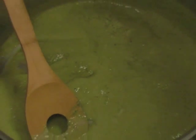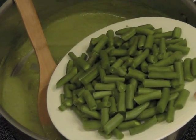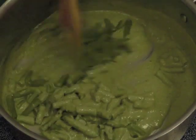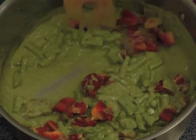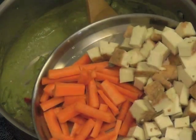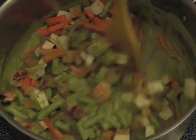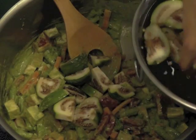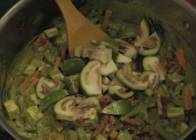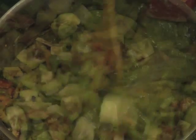Now we start adding the vegetables. First the green beans go in, then the red bell pepper, the carrots and the tofu. Take the Asian eggplants out of the salt water and add them in, and sauté all of these vegetables on high flame for about a minute.